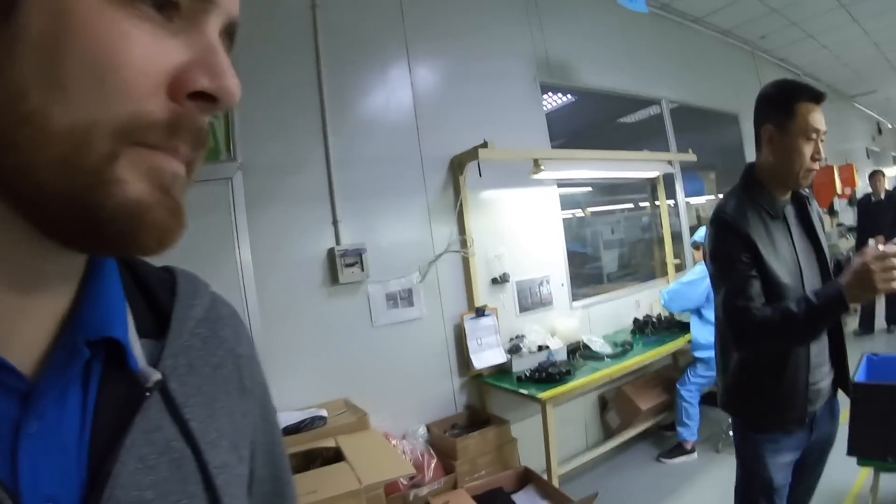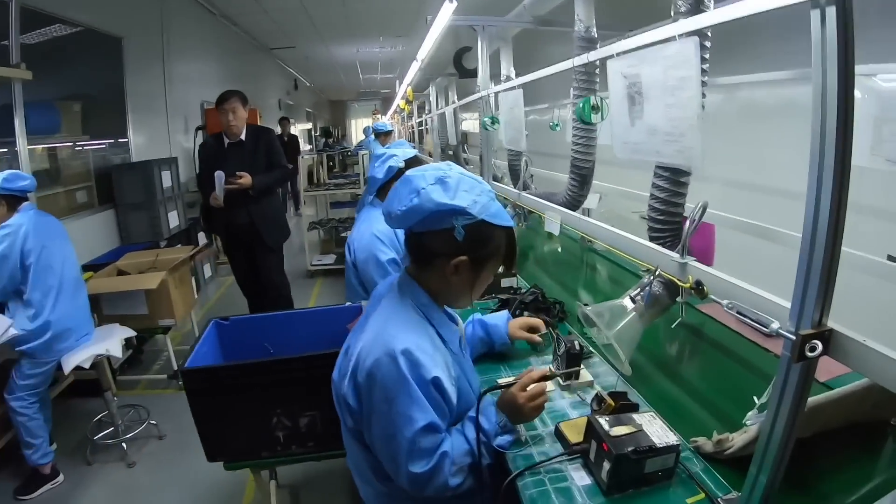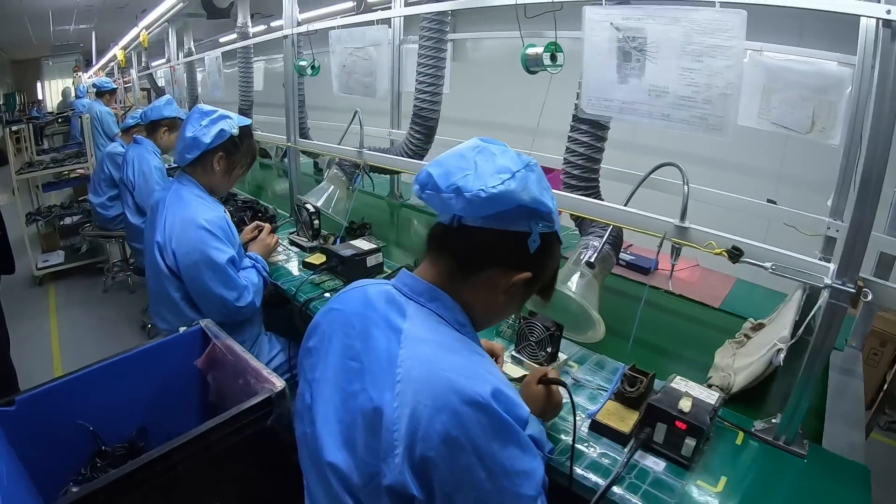So how many displays do you guys make in one day? One thousand each day. This is the first position — it's the soldering. So that's where the soldering is done.